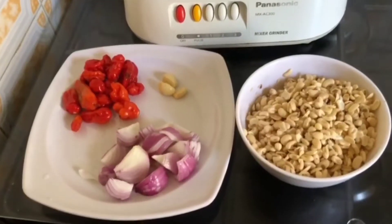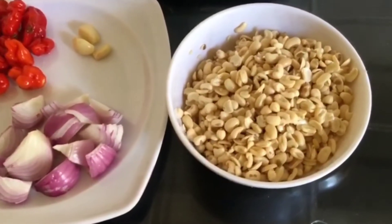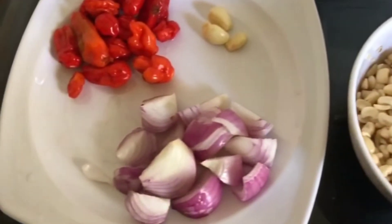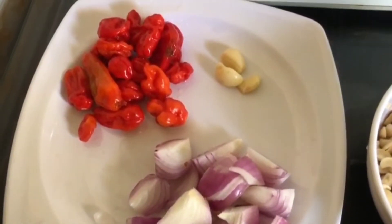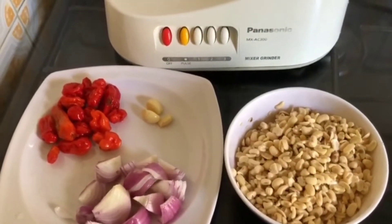For this recipe we'll be needing some washed soaked beans, some scotch bonnet pepper, onions, and garlic. These are all the things we'd be needing for this akara, and then salt.